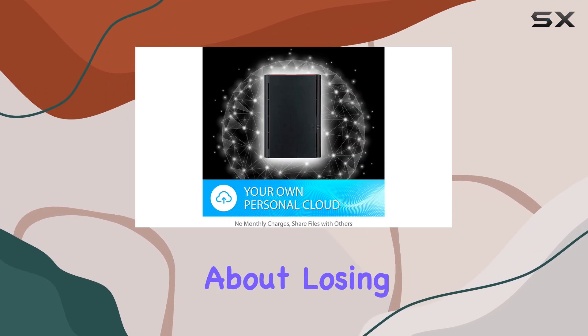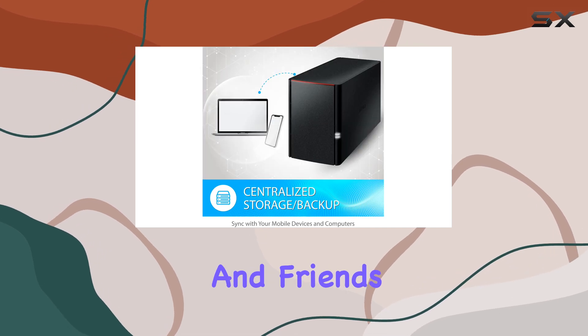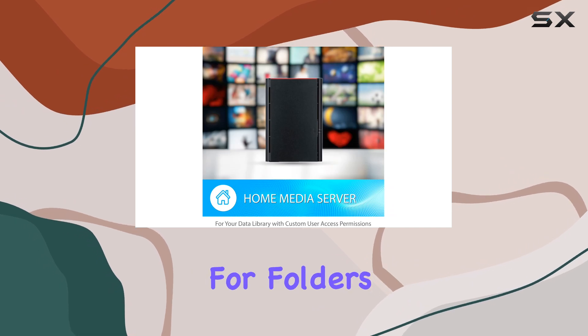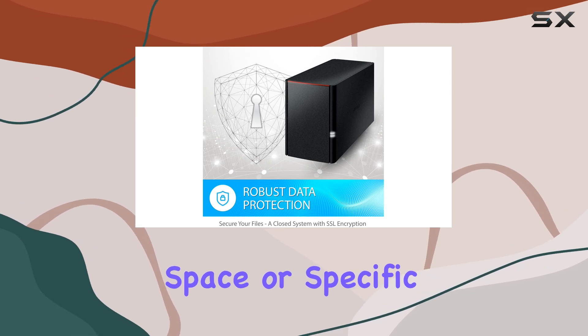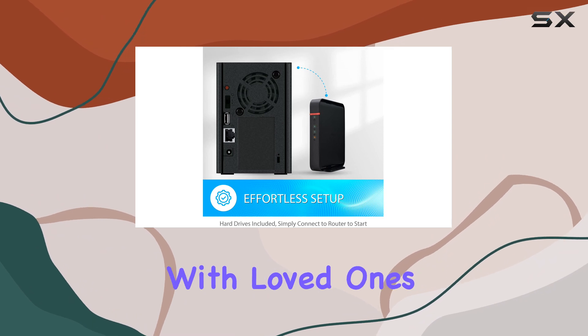No more worrying about losing important files. Sharing files with family and friends is a breeze with this NAS. You can configure individual access restrictions for folders, ensuring your data remains private while allowing secure sharing of storage space or specific files.